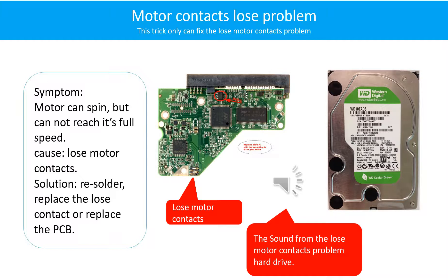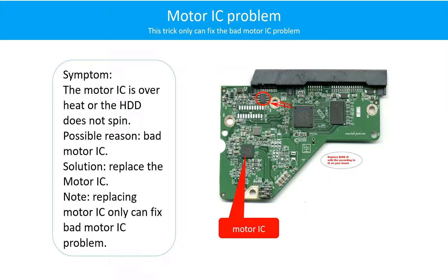Here is the sound from a hard drive with the loose motor contact problem. Another possible reason the motor cannot reach full speed is that the motor is bad. Solution: Resolder or replace the loose contacts, or replace the PCB.